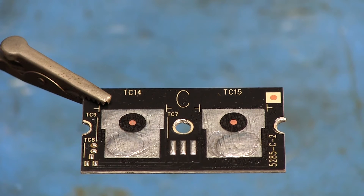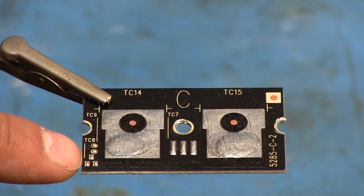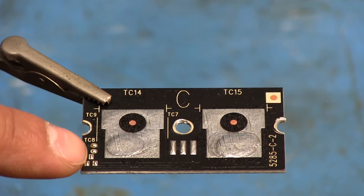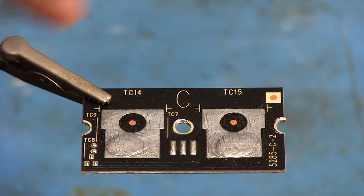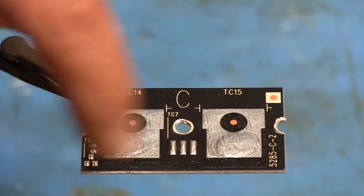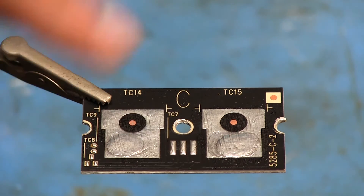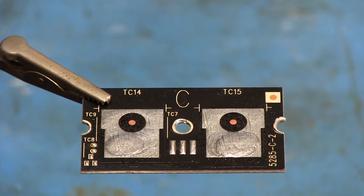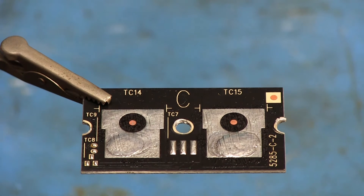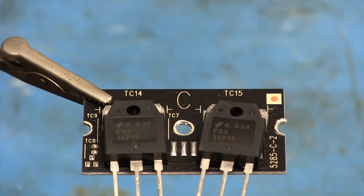One thing to be careful with when working on some of these is that some boards will have little SOT-23 components in the spot where those pads are, as well as a three-pin connector. Those are used for temperature monitoring by the rest of the system to make sure it's not overheating. This one doesn't have them, but if you're working on one that does, just be sure that when removing the old parts or putting the new ones on you don't accidentally knock them off.